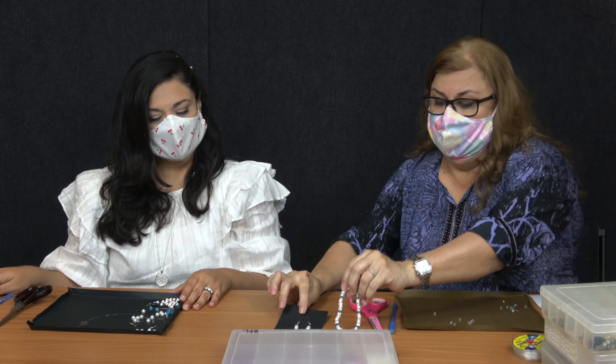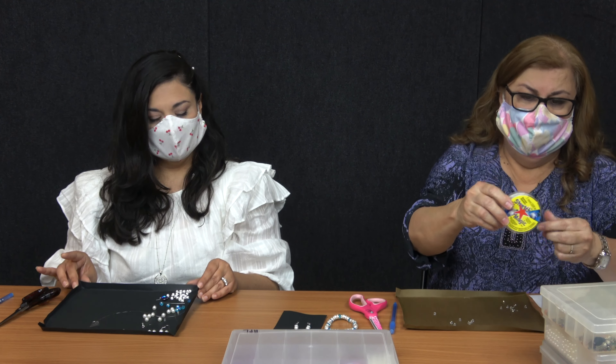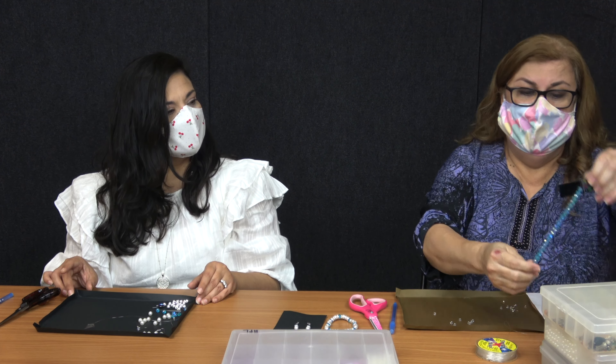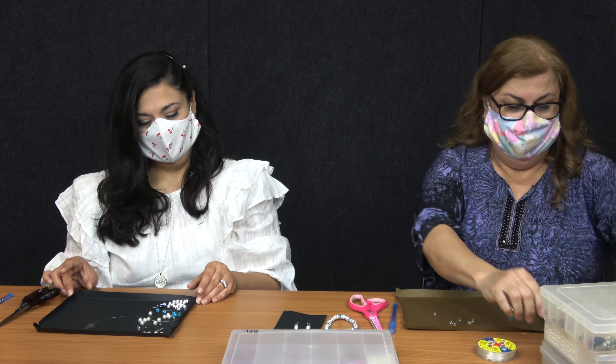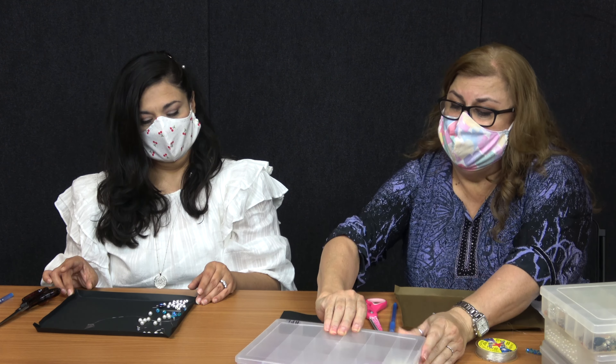So we will be needing today the elastic cord — this one is seven millimeters — and then from there we're going to be using our little blue beads. We're going to need pearls; I already have some in here.